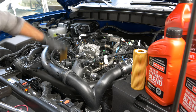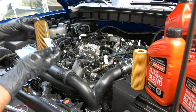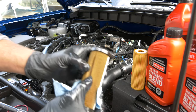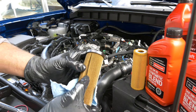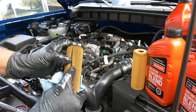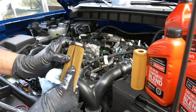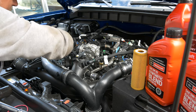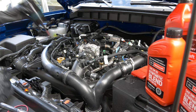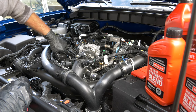Now we're going to pull the filter out using a napkin. You can actually see metal inside the filter — I don't know if you can see it on camera, but there's metal in there. Not a ton, but it's there, so I'm actually glad I did this oil change. We're going to clean up around the old filter housing, take the new filter, stick it right inside, slide the housing over the top, and push down until you feel the filter seat.